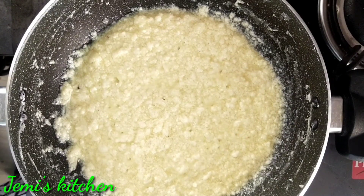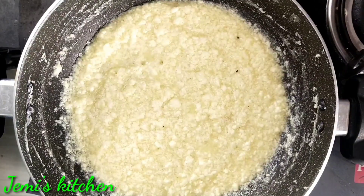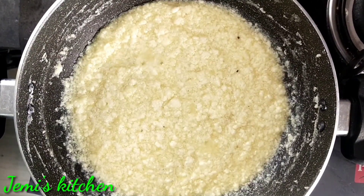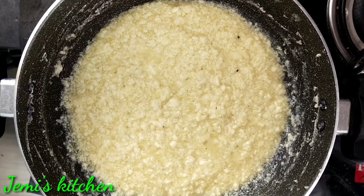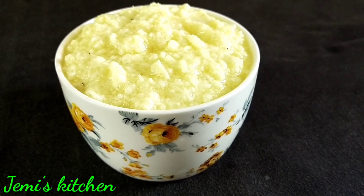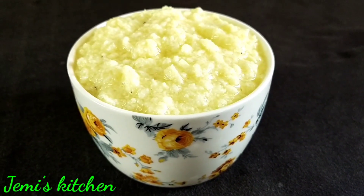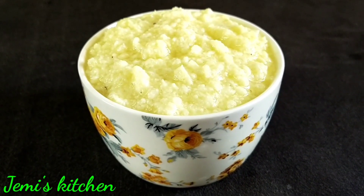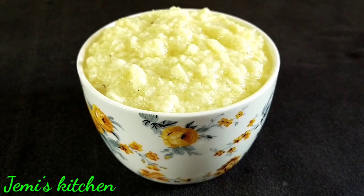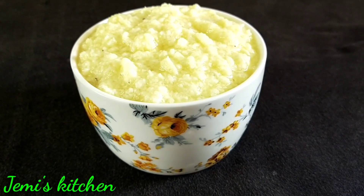Now we are going to cook for 20 minutes. Please try it. Jemmy's Kitchen — Easy, Tasty and Healthy Recipes. I will meet you in the next episode. Bye!